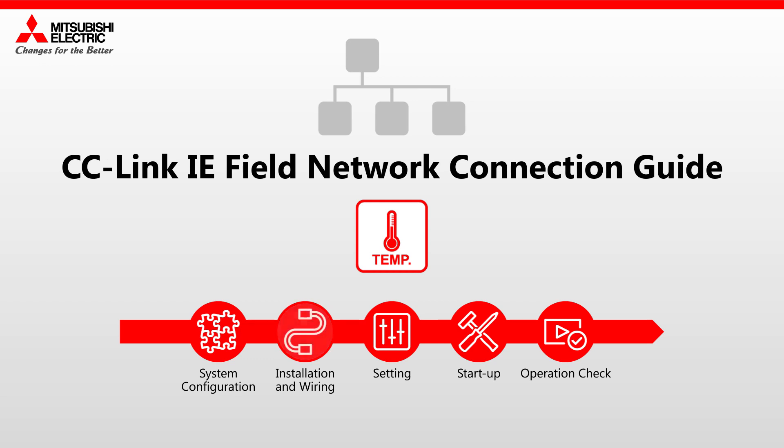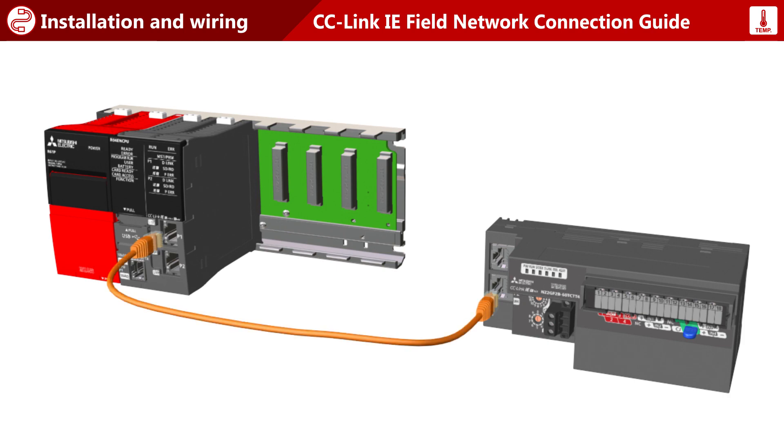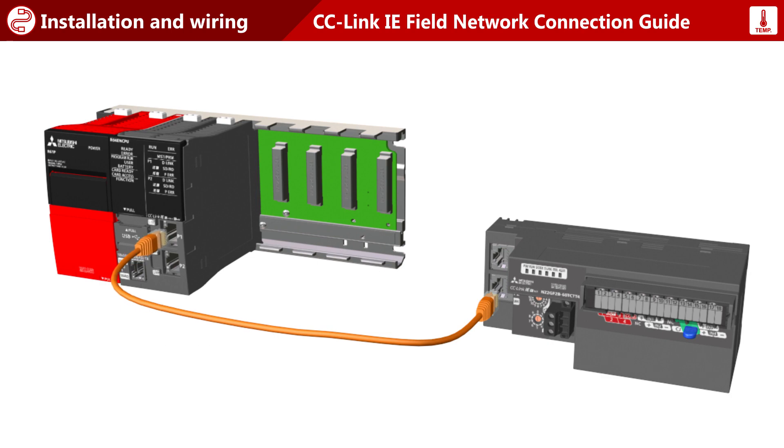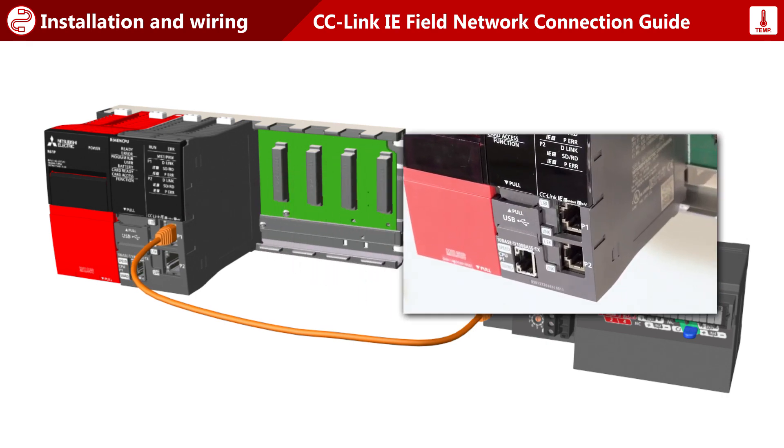Installation and wiring. As shown, only one ethernet cable is used to connect modules. Insert the connector until it clicks into place.